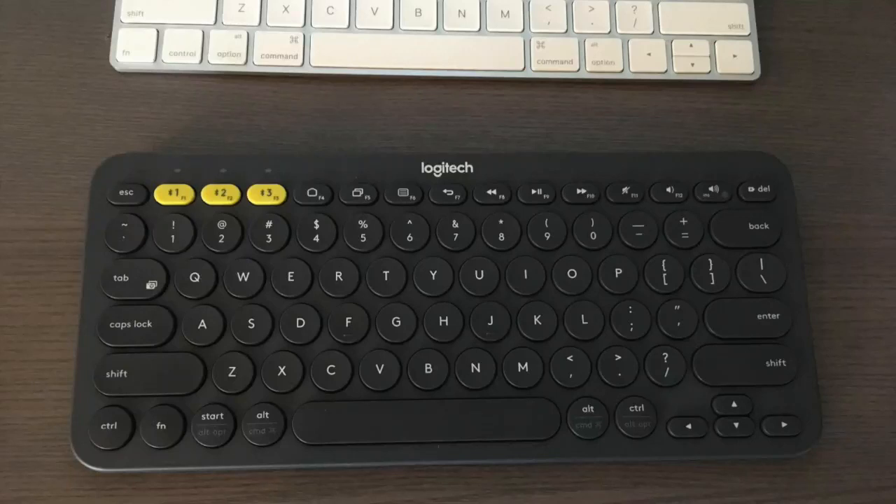Hey guys, how's it going? Today I want to review my Logitech K380 Bluetooth keyboard. I found a pretty good deal on this keyboard and I'll put a link in the description below where you can check it out.